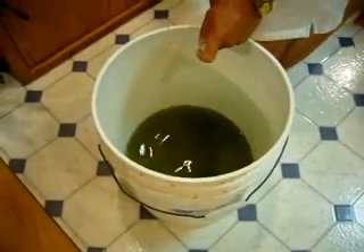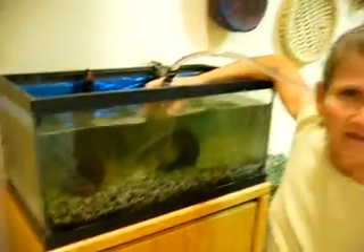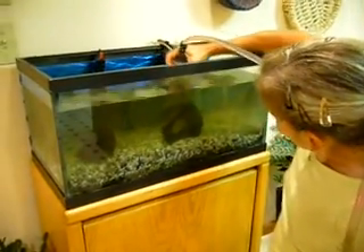Now if you look in the water, it's all dirty. So I'm getting debris without getting the gravel. And that's how I do it — that's how I clean. I suck the debris out of the gravel.